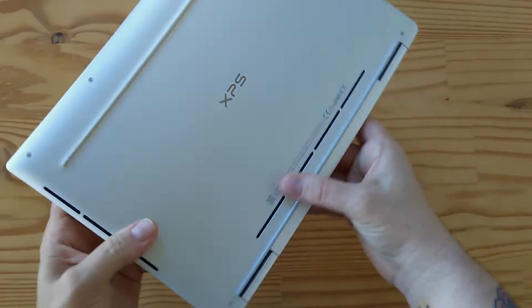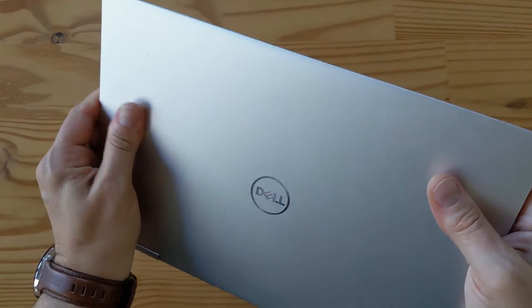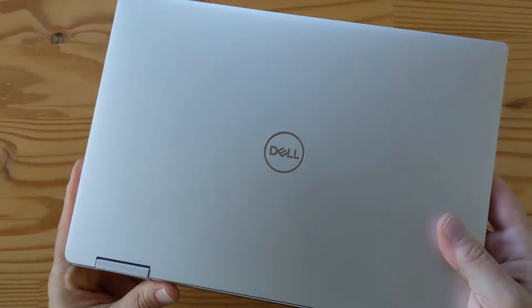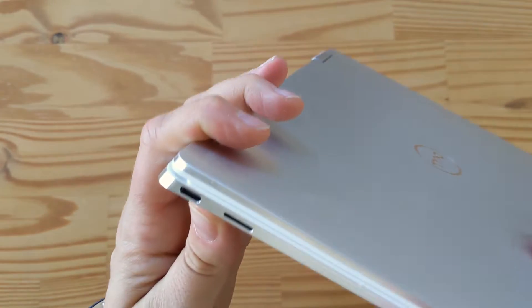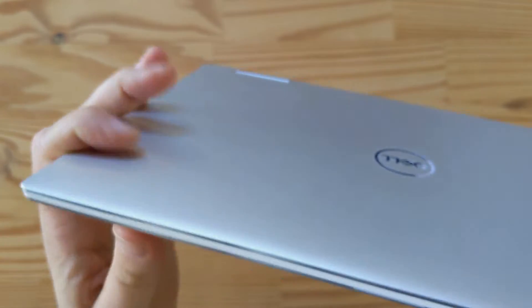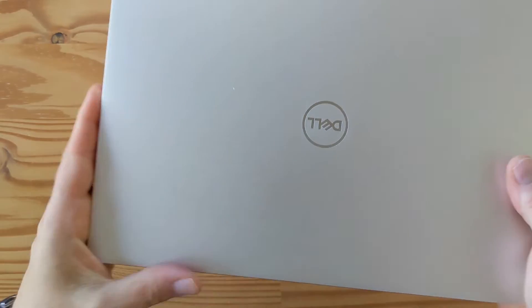There it is — XPS on top, Dell. There's a bit of adhesive residue here. You can see this is beautiful polished machined aluminum with the hinges here. This is the left-hand side, which has USB-C and looks like a micro SD card slot. The bottom has nothing, maybe a couple of microphones on the top edge of the display. The right-hand side has another USB-C and a headphone jack. So it's a very basic, very ultra-thin design — it's actually not that light, but it's pretty good.